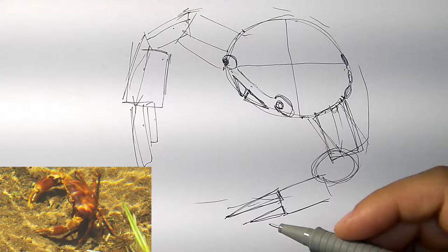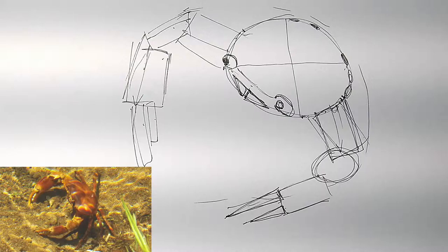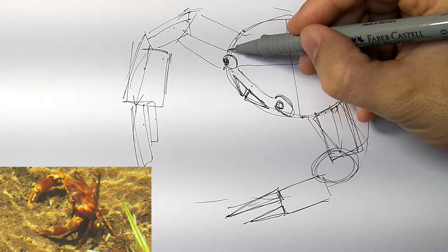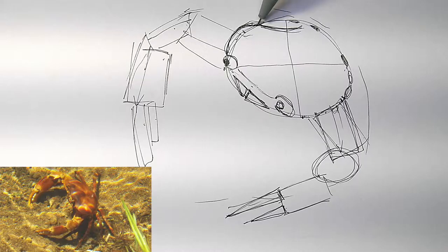Now the other side — trying to determine where those come out is a little trickier because we can't really see that side, and we only really see two of the four legs. So it almost looks like from about here we've got a leg coming out from there, and then another leg coming out from there, and we kind of don't see any other legs.